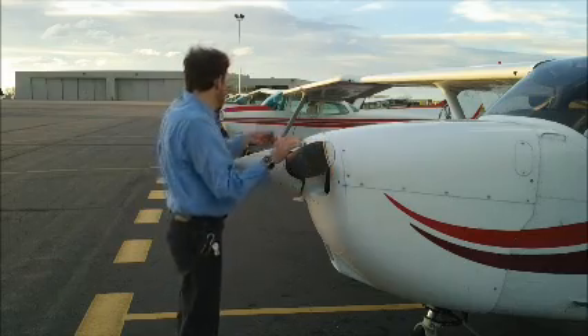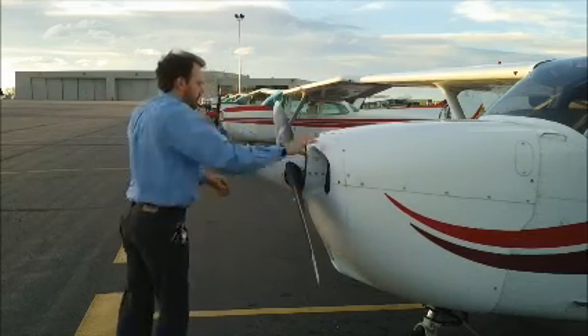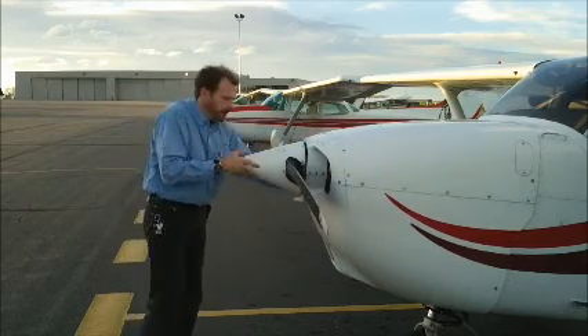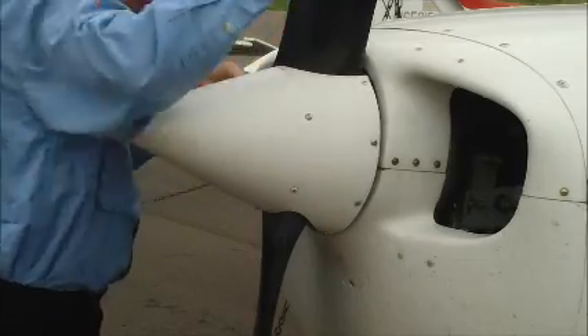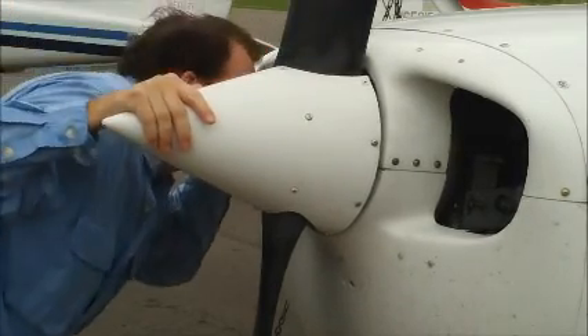Now I'm going to check the leading edge of the two prop blades for nicks or damage. I'm going to check the cowling and the spinner to make sure they're all secure and connected on tightly. Also we're going to reach in and check the alternator belt — it should be tight. Now we're going to inspect as much of the space inside the cowling as we can see and reach, just looking for anything that doesn't belong there: birds' nests, any sort of obstructions. And if the propeller's in the way, we'll go ahead and turn it out of the way. It's important to make sure this area is totally clear.